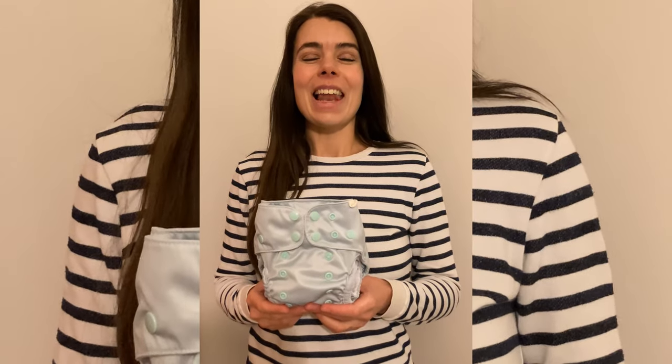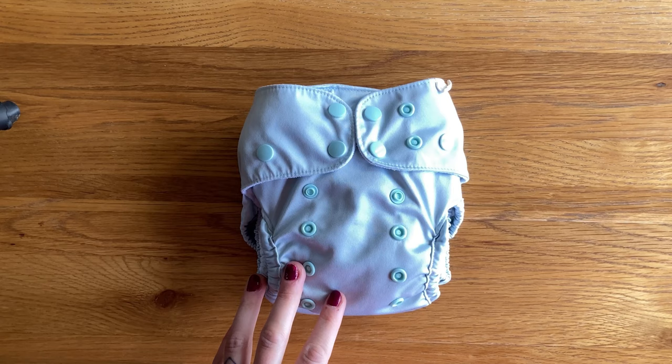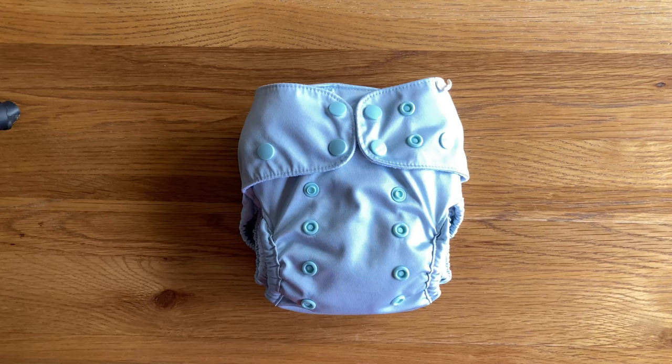Hello and welcome to my review of the Pepkey nappy. Pepkey is an Australian brand and this nappy was very kindly gifted to me in exchange for a review, but this review is my honest opinion. At the time of filming these aren't available in the UK, but I know they have been in discussions with some retailers so maybe they will be soon. Pepkey also ships internationally so you should be able to get hold of these nappies wherever you are.